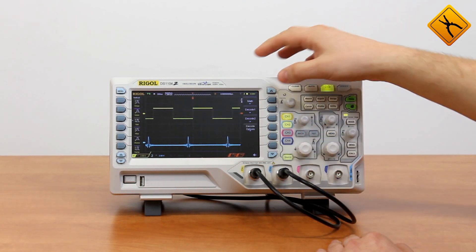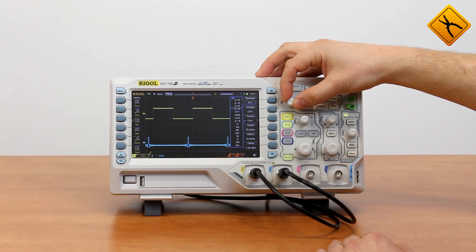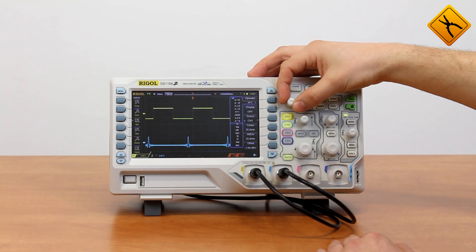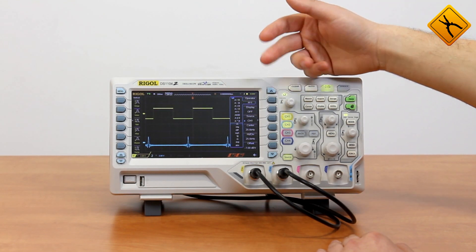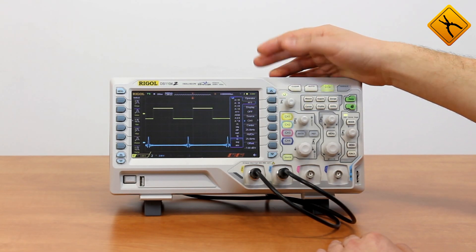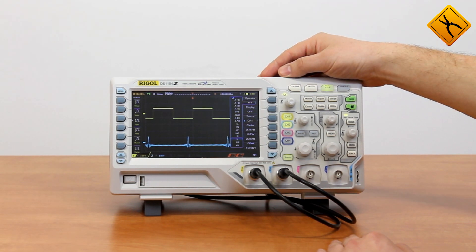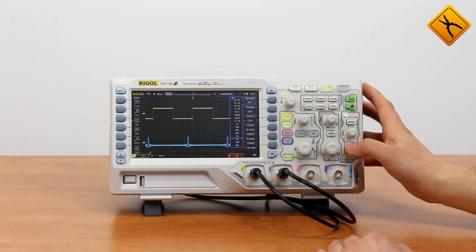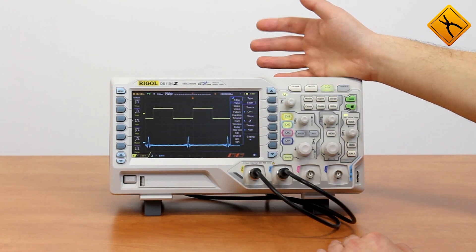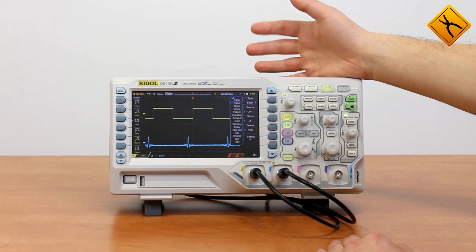Math function menu — there are plenty of operators available, more than traditional oscilloscopes usually have. Apart from add, subtract, multiply, and divide, there is a fast Fourier transform option, logic functions, integration functions, differentiation functions, square root, decimal logarithm, natural logarithm, exponential function, and more. In the past these options were unaffordable; now you may get all these functions at a reasonable price. Trigger menu offers a lot of trigger types: Edge, Video, Pulse width, as well as RS232, I2C, and SPI.